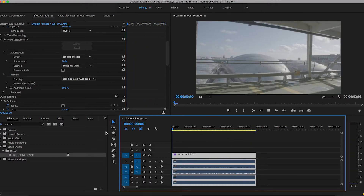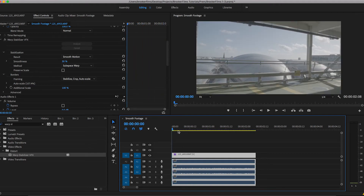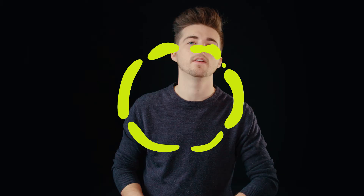Ah, that's much better. And that is literally it. Warp Stabilizer is such an easy and effective way to smooth out your handheld footage. And that's it — your bumpy shaky handheld footage now looks smooth and cinematic.